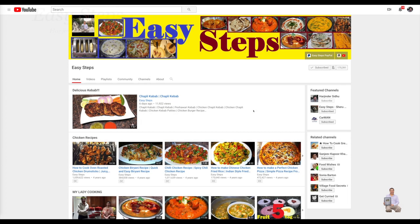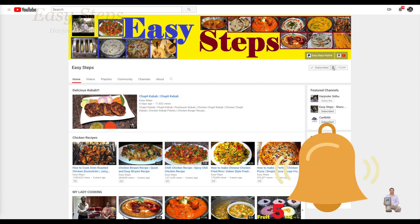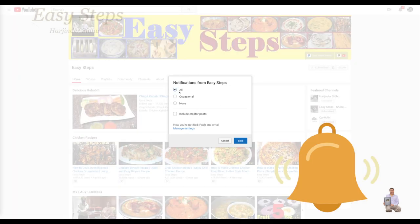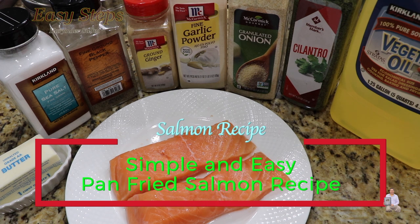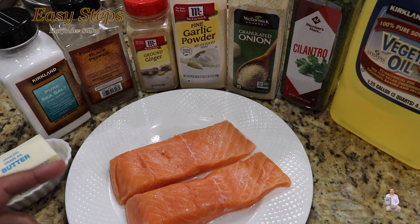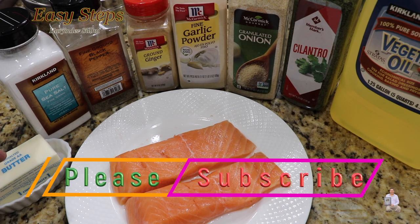Hello everyone, please welcome and join me at Easy Steps Cooking. Please click on the bell icon to get all notifications of my new videos. Let's get started — today I'm going to share with you a very simple salmon fish recipe. It's so tasty and so easy to make. I have a skinless boneless salmon fillet.